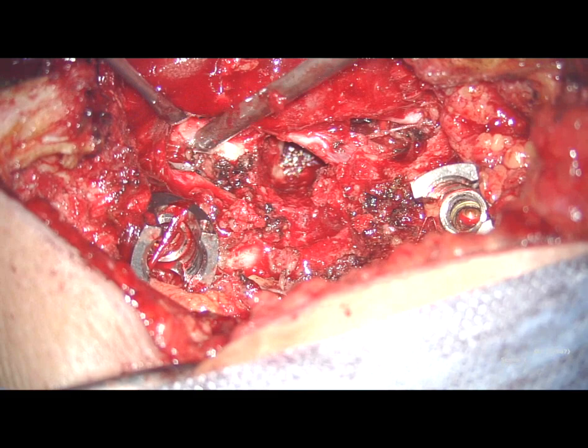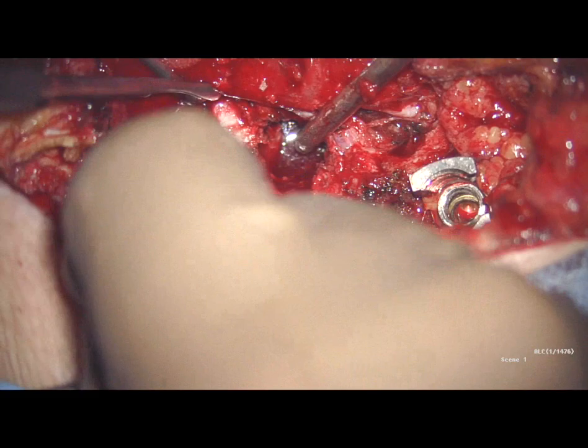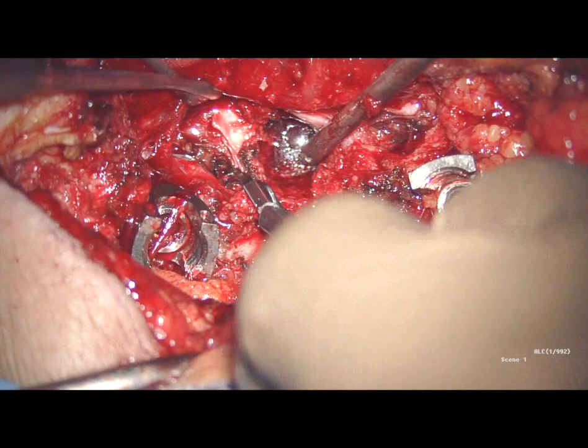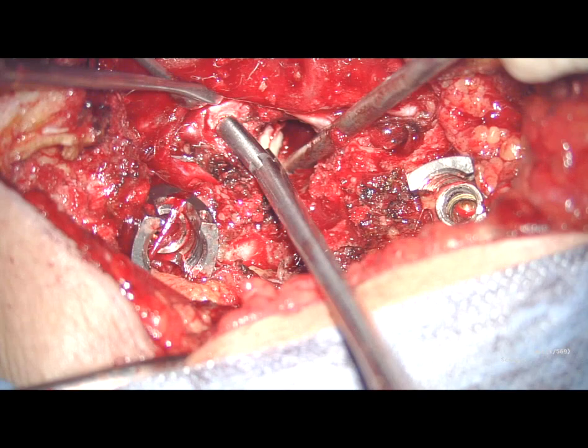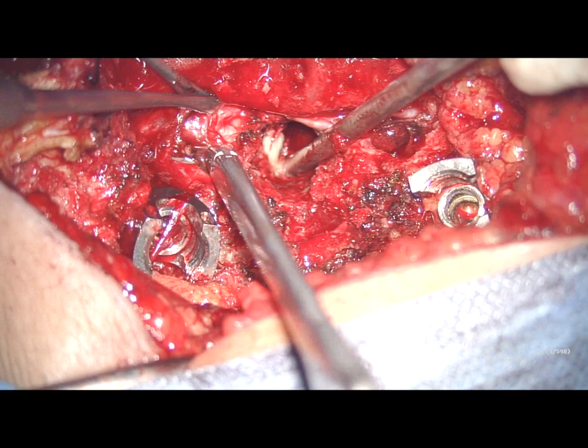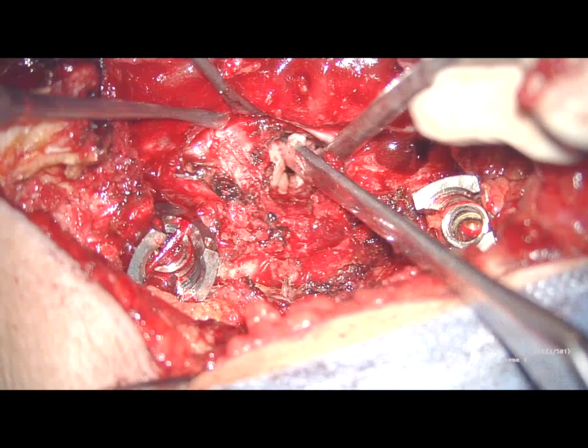An L3-L4 discectomy is done. The L3-L4 disc is removed from the edge of the end plate.